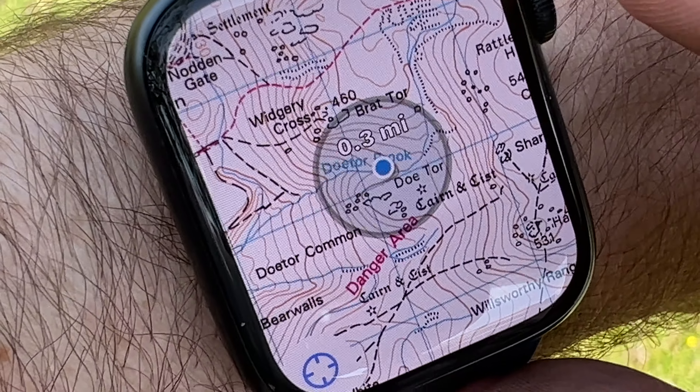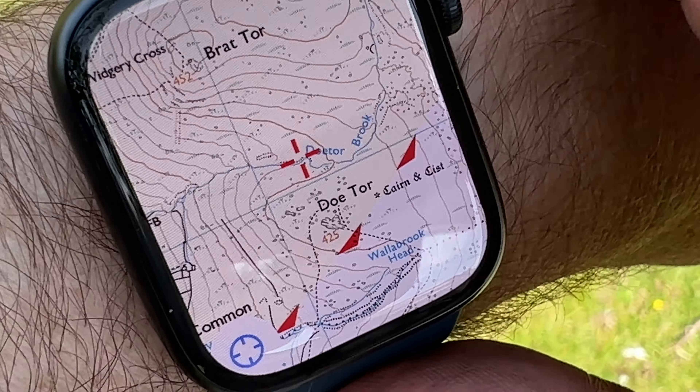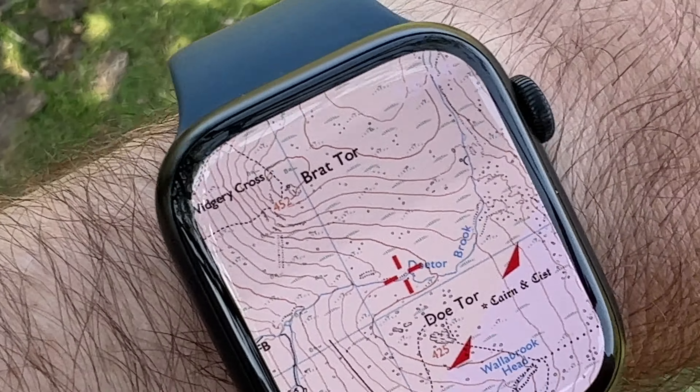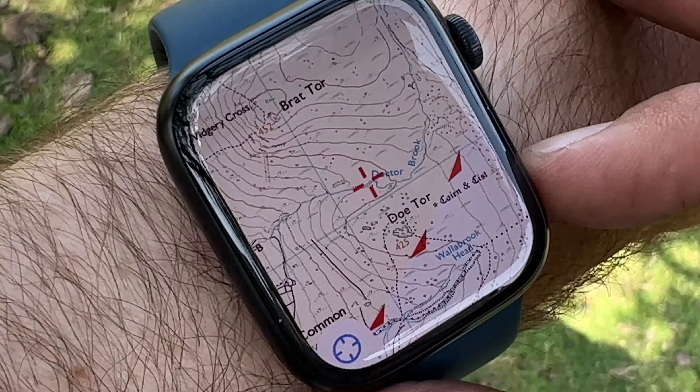Of course you can zoom in and out. Just remember that whilst this is quite good, this is a touchscreen, so if it was raining this touchscreen would become all but useless.